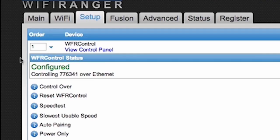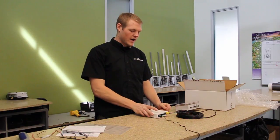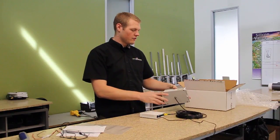As always, we recommend that you track the ID numbers found on the Wi-Fi Ranger Go and the Wi-Fi Ranger Sky.